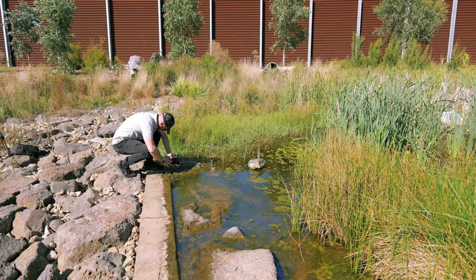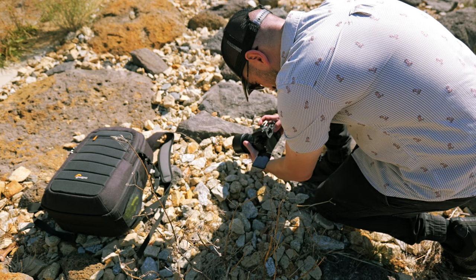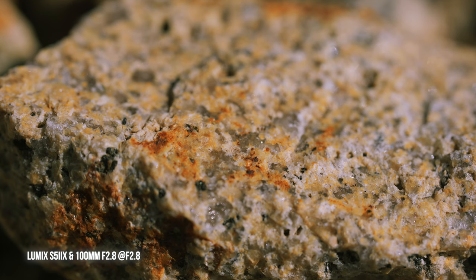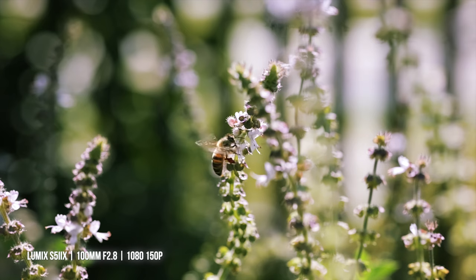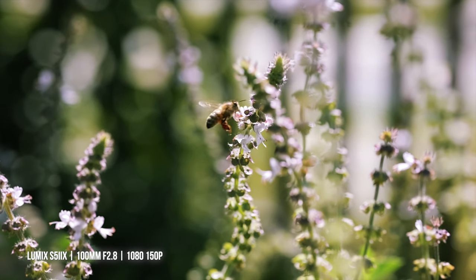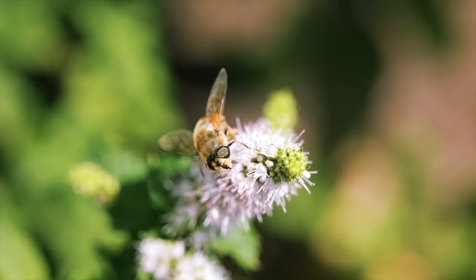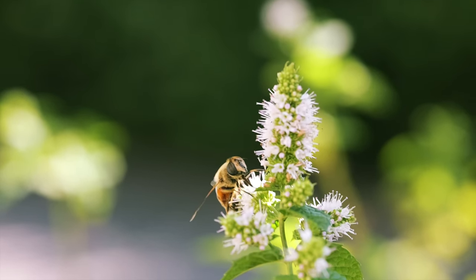Let's talk about depth of field, because one thing I noticed when shooting with this lens is how razor thin the focus area is and how quickly and beautifully the fall-off looks. If you nail focus, the end result is very impressive. There's so much shallow depth of field at 100mm f2.8 that I found it almost impossible to shoot video and track bees with great success. I stopped down past f10 for most of the sample images here, and as you can see, there's still plenty of background blur.